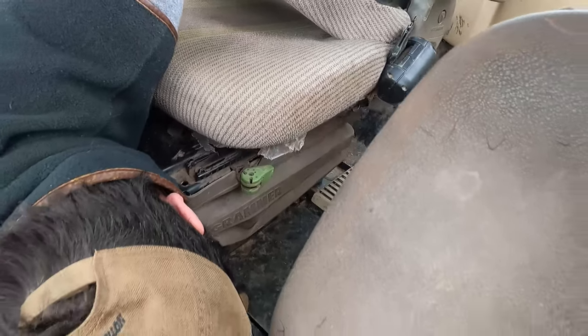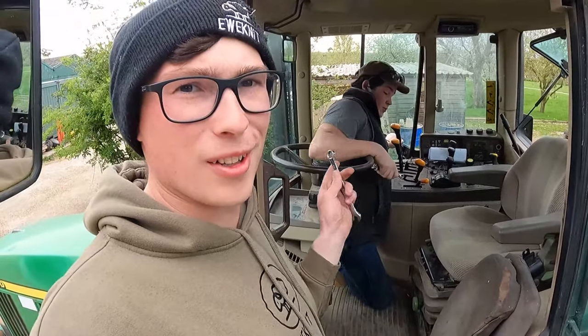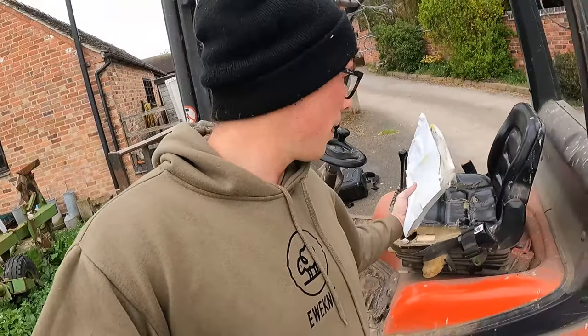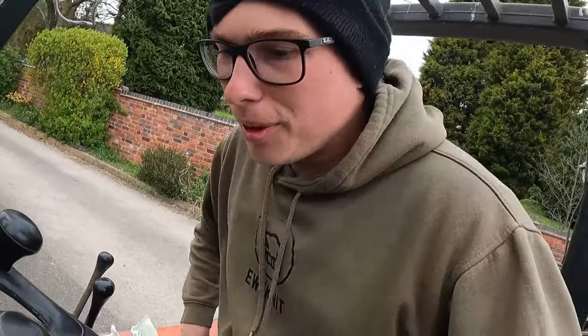Right, that's just done — chair number one completed. Happy with that, George? Yep. This is actually the tractor George plans to drive, the 6610, the old girl. We don't want to be forgetting these documents that go in the back of the tractor. Let's get on with the second chair.